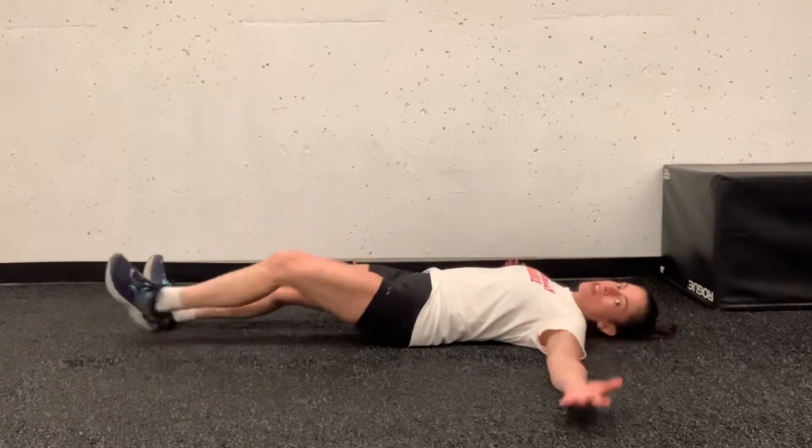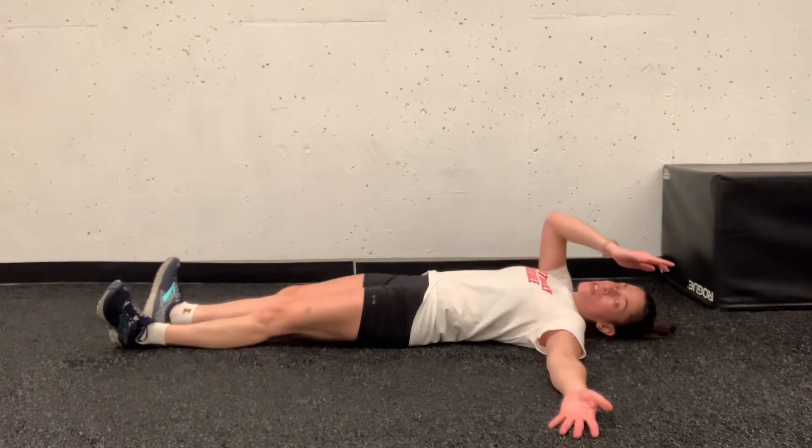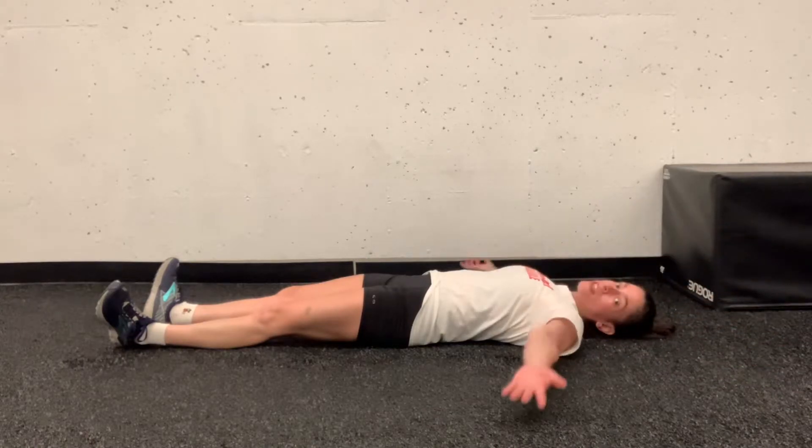You're going to start roughly at a T position. If you don't have shoulder mobility overhead, start right here. If you have mobility overhead, you can go a little bit higher up like so. This is going to be level one.